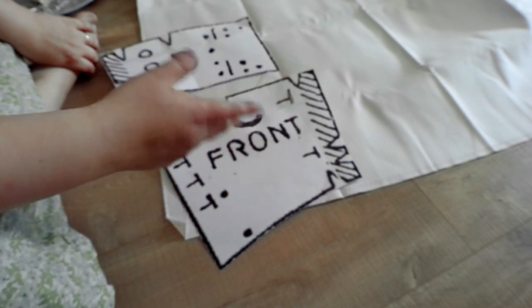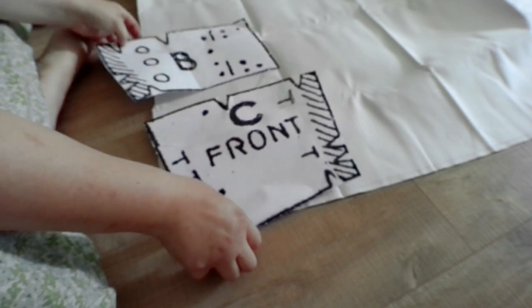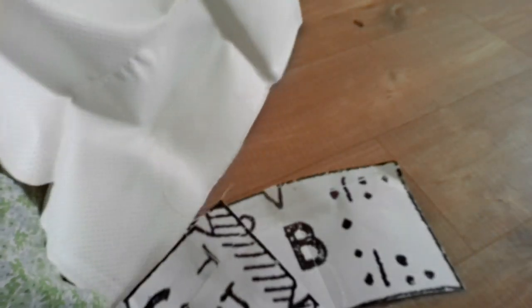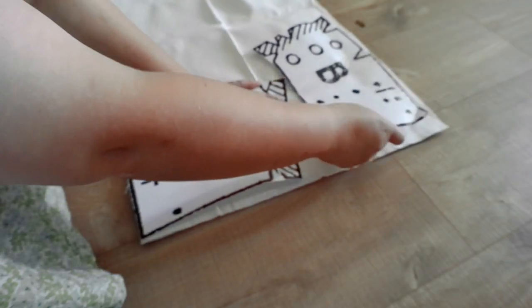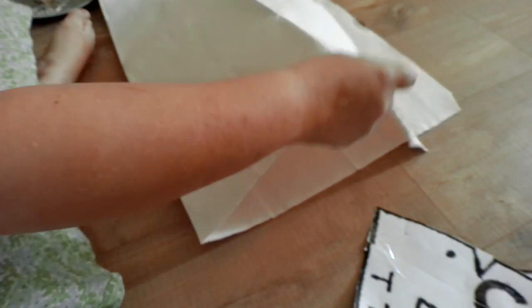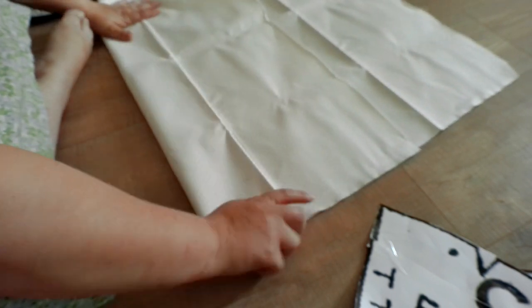They just have pictures of the pattern, so you kind of have to know how to grade things to your size and make things your size. But once you know that, it's not terribly difficult. Maybe we'll do a video on it one day. I got lots of fabric so I can make other corsets like this.